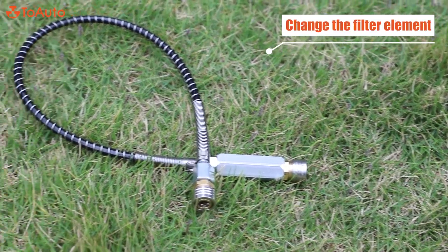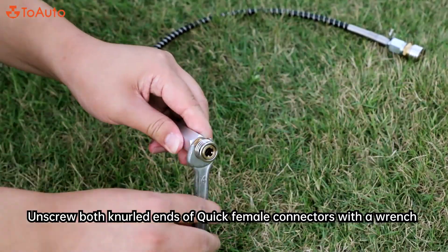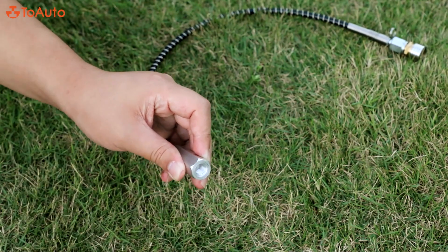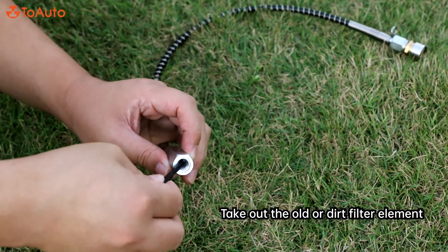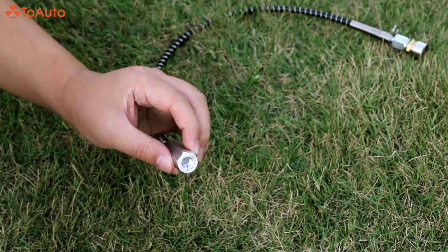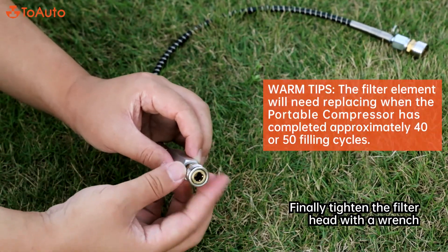General routine maintenance — change the filter element: Unscrew both knurled ends of the quick female connectors with a wrench. Take out the old or dirty filter element and replace it with a new filter element. Finally, tighten the filter head with a wrench.